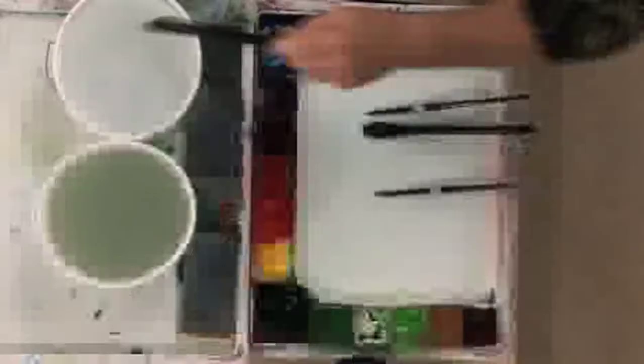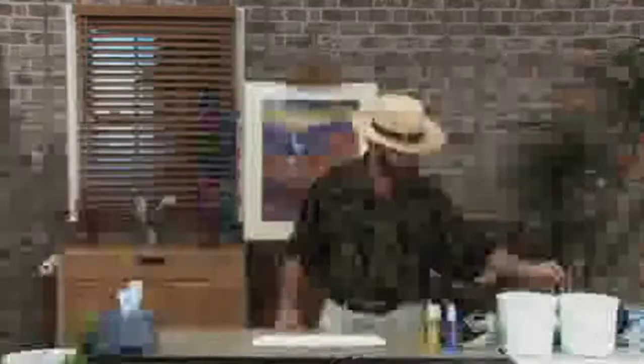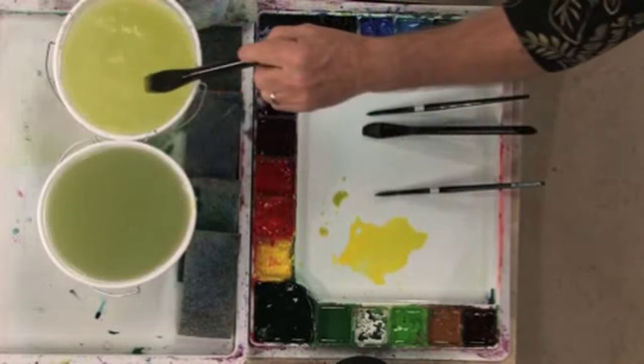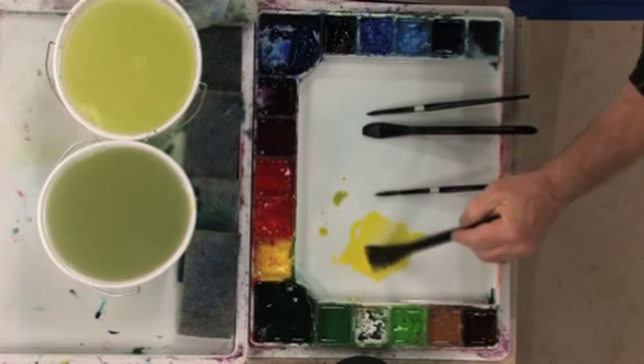I'm going to start with some nice bright lemon yellow. It's important that your yellow is nice and bright and fresh. Yellow is one of those colors in your palette that will get dirty pretty quickly, so you have to be very careful to make sure your palette is clean, your brush is clean, the water's clean, and then go grab some of that nice fresh yellow and mix it up. It's very important that it'll be fresh and bright.